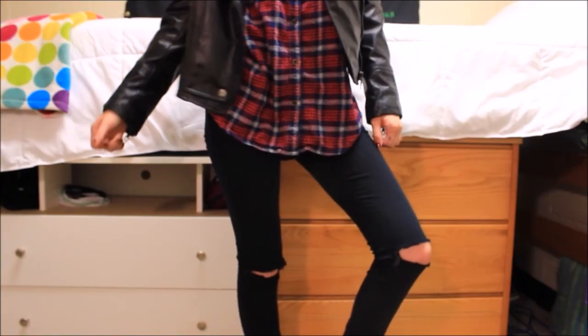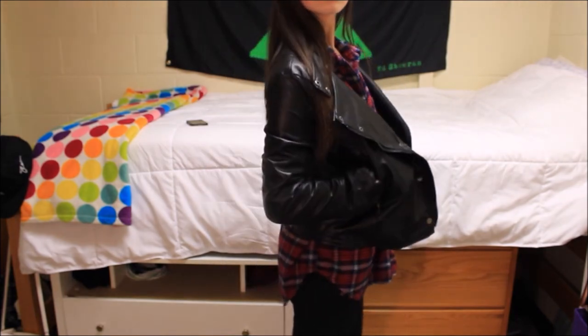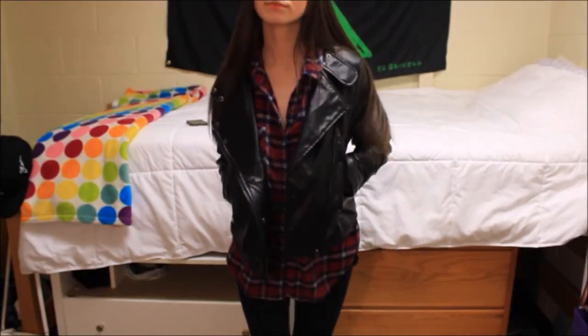Michael is definitely the most punk rock, I would say. I went with this flannel from Forever 21 and a nice black leather jacket. I also paired it with some black skinny jeans — these actually have holes in the knee — and the same black Steve Madden little booties. If you have temporary hair dye or a fun wig, you can go all out and have Michael's hair look as well.